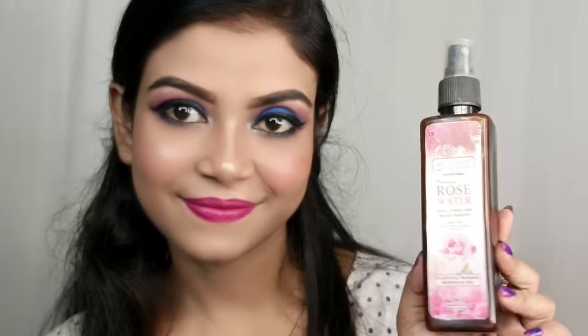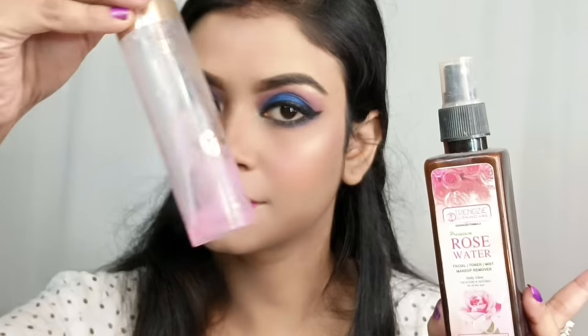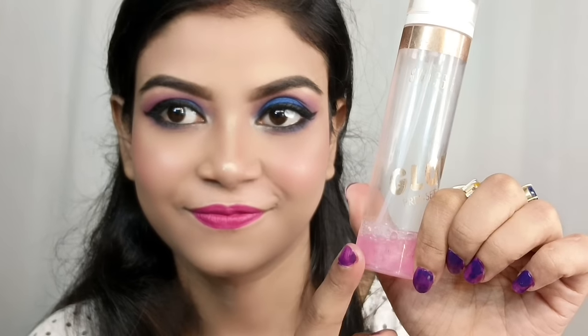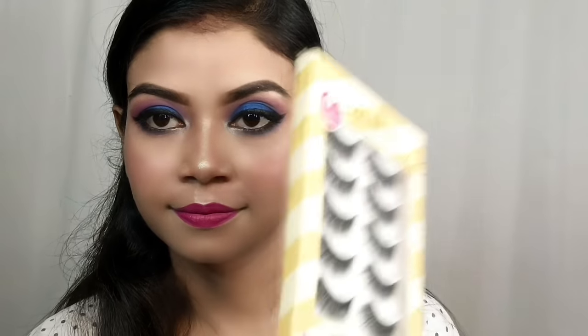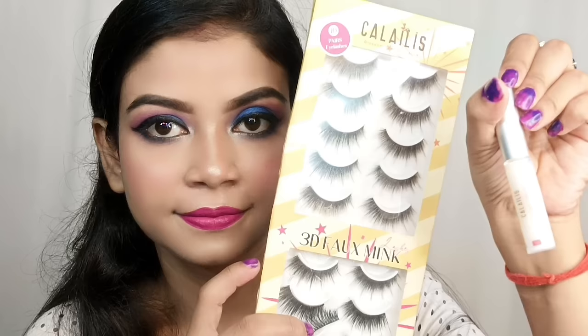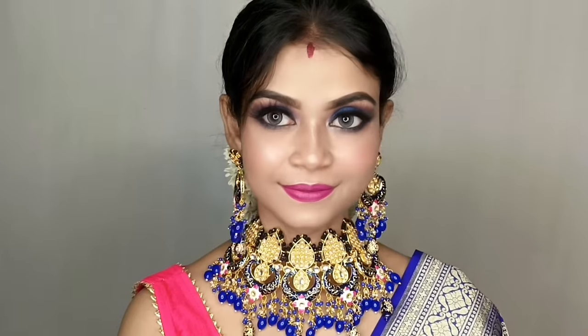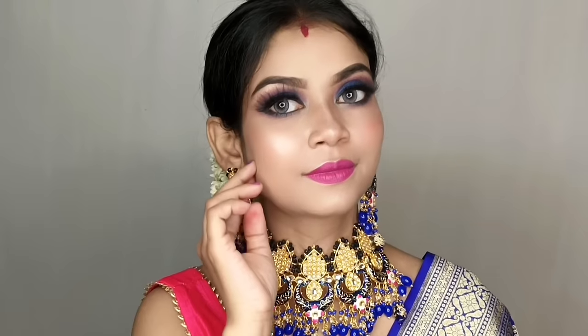Then set the makeup with a setting spray. Beginners don't need to invest in a makeup setting spray — if you have a rose toner spray, you can use that instead. I am using Swiss Beauty Glow Prep Set Spray to set the makeup. For a traditional look, you can also wear lashes — mink lashes with glitter glue are very long lasting and bright. Now I am putting on lashes and wearing a gajra bun to complete the look.